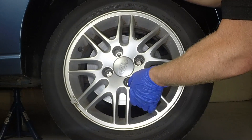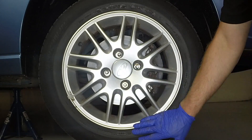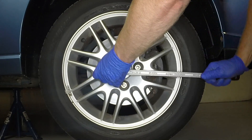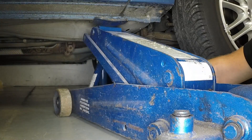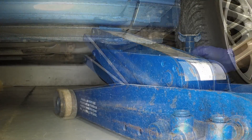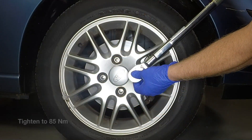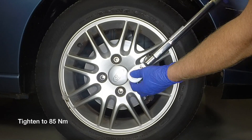Locate the road wheel over the studs, then fit and lightly tighten the retaining nuts. Remove the axle stand and lower the vehicle to the ground. Tighten the road wheel nuts to the specified torque.